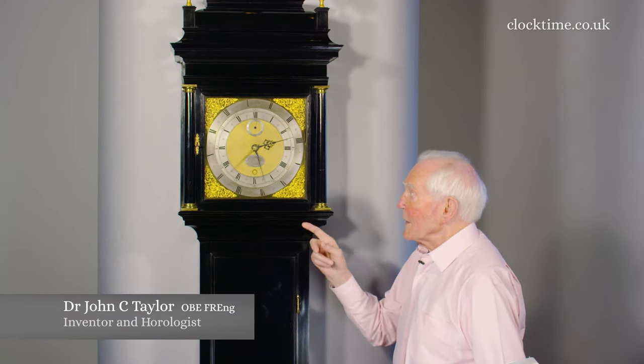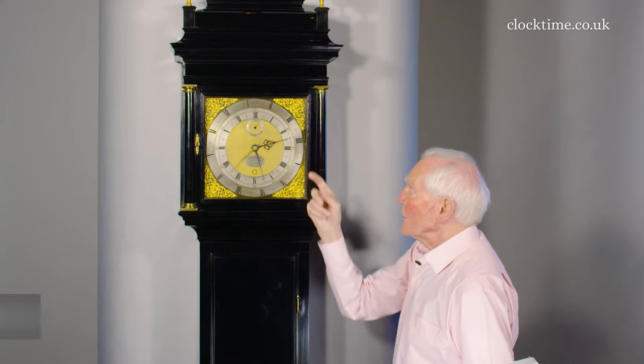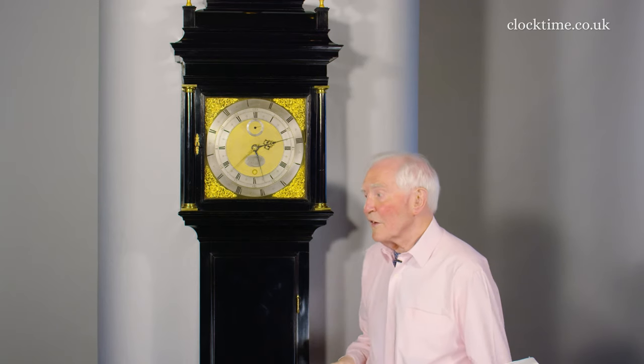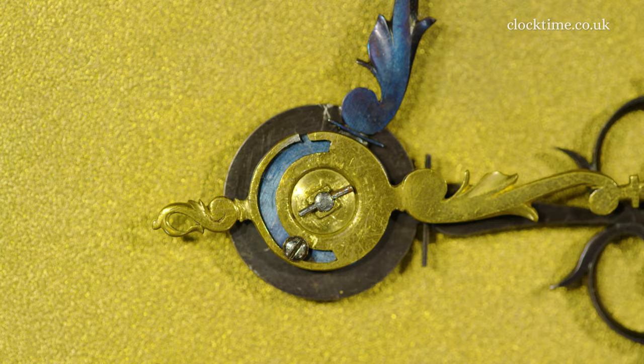It looks very complicated with the two chapter rings and the three hands. The third hand — this brass hand — has been a later addition.